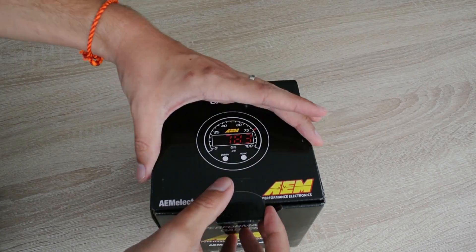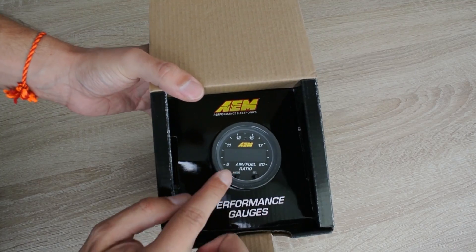Hey there guys and gals and welcome back to the D4A channel. Today I'm going to show you how to install one of my favorite items on my MR2, and that is my AEM X-Series wideband air fuel ratio gauge.